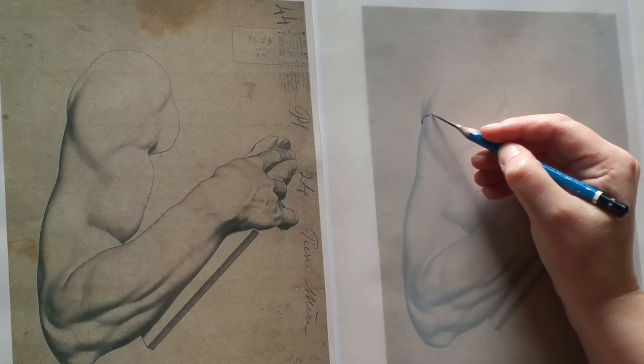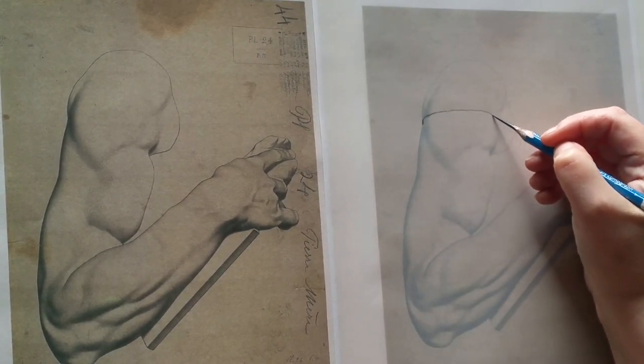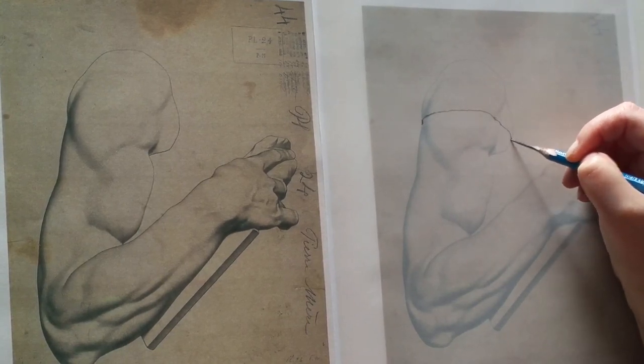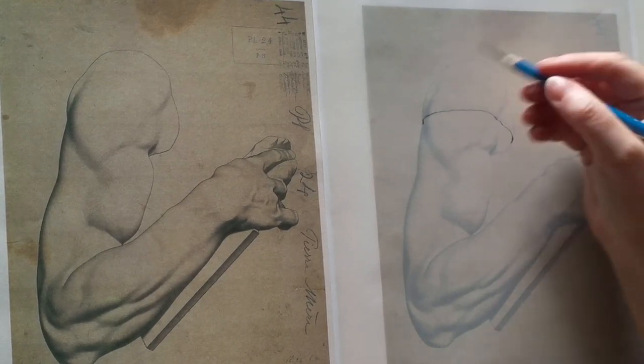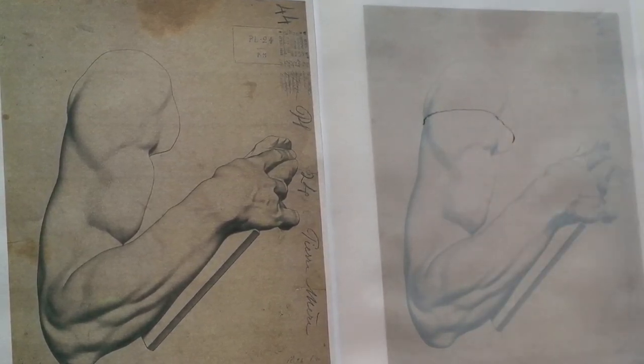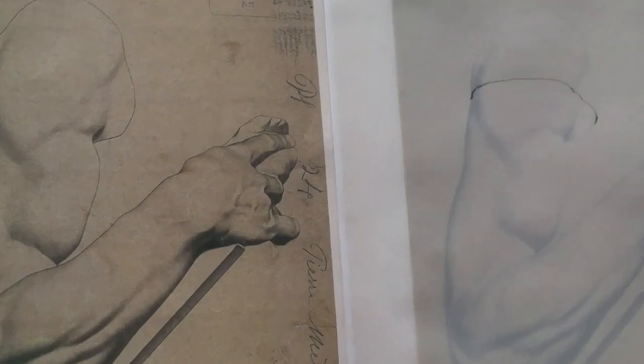What we're going to do is start on one side and imagine the three-dimensional turn of the form all the way across to the other side, making sure that we wrap that contour line just like the edges of an ellipse — wrap that around the form so that the three-dimensional form is described completely, kind of like you're taking a cross-section.